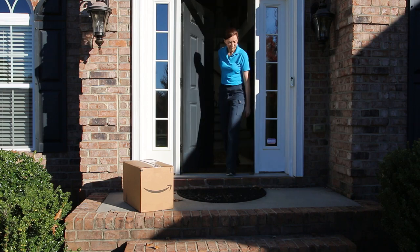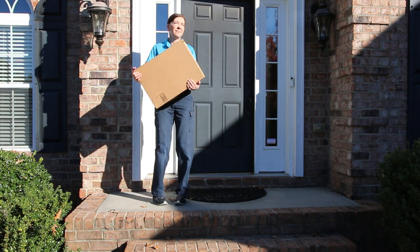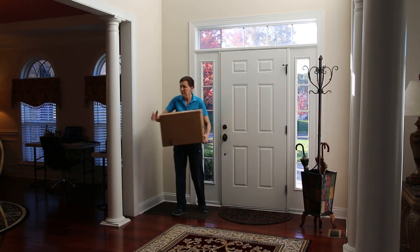Have you heard of the Bissell Zing Lightweight Canister Vacuum for Seniors and Kids? I think that's what's inside this box, and I'm super excited to show you. I'm Angela Brown, and I get to help you navigate the world of house cleaning.